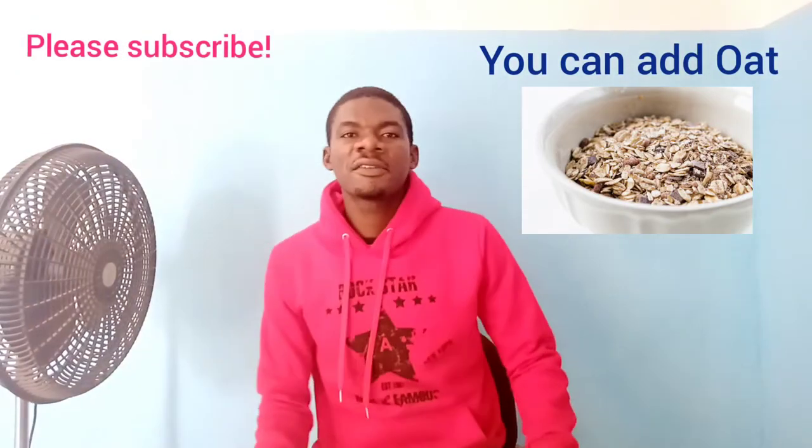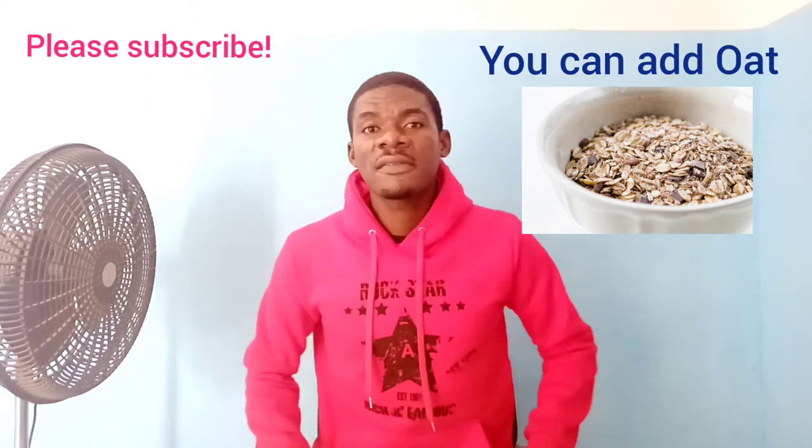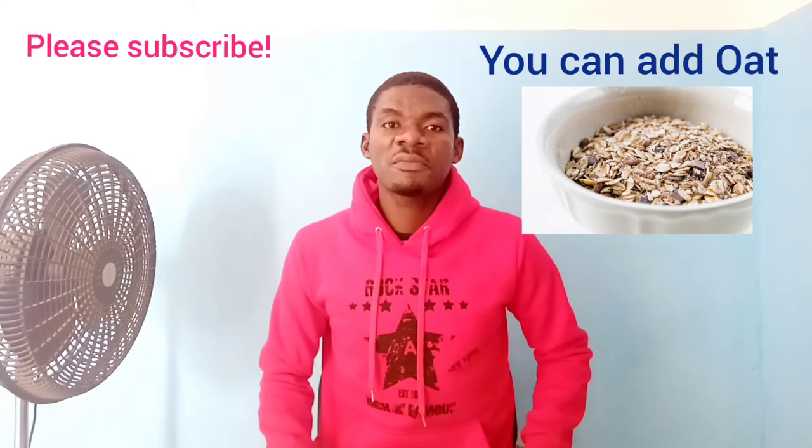Hello fans, good afternoon from here. Today, my name is Kenneth, but most of you are just joining us or I've seen you for the first time.